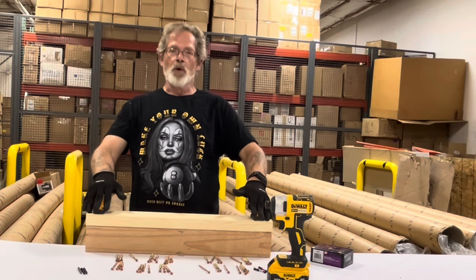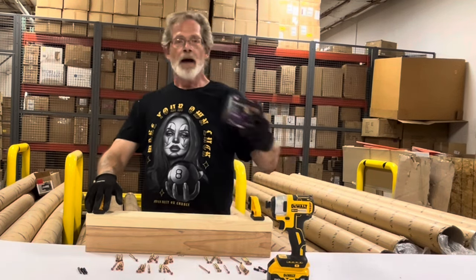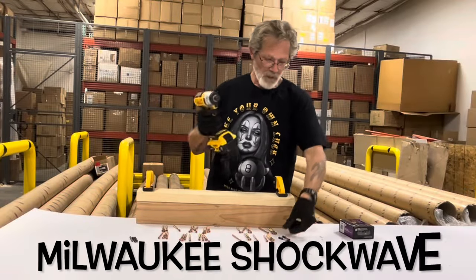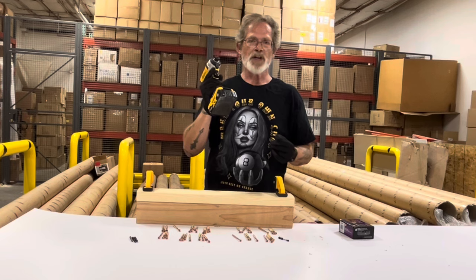Got a 2x4 clamped to a 4x4. I'm going to be driving three-and-a-half-inch general-purpose screws. Let's start with the Milwaukee Shockwave.